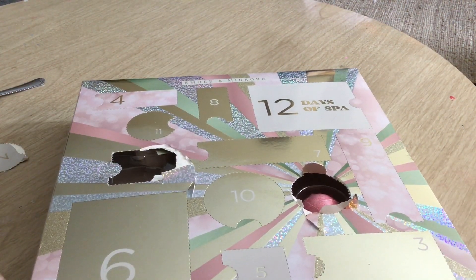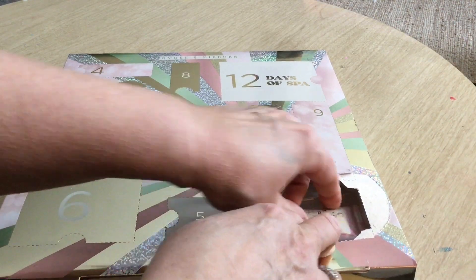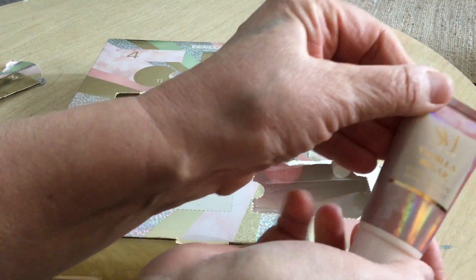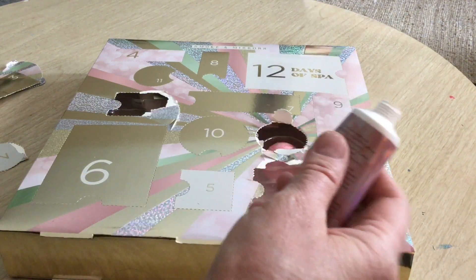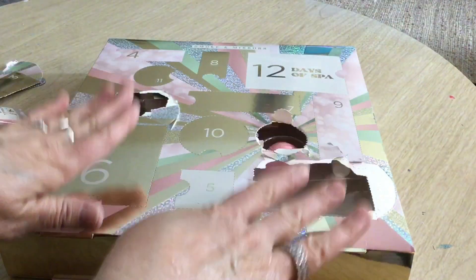Let's do number three, right over here. That says Vanilla Sugar. I thought I saw on the back that it said there was a foot scrub, but no — this is body lotion. So I gave away one of the surprises. I think there's going to be a foot scrub in here too. Body lotion, Vanilla Sugar — let me smell this. This smells so good! I opened it up and I will be putting it on my hands because it is body lotion and my hands are super dry all the time.